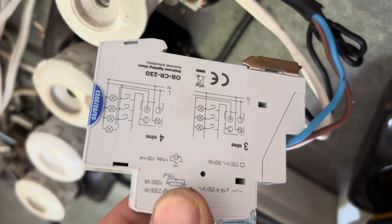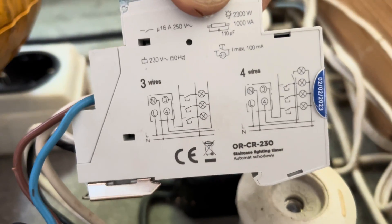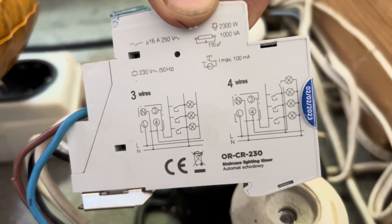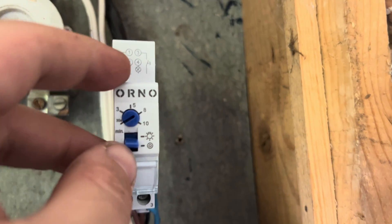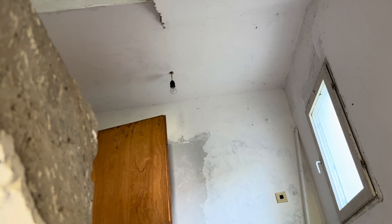There we go — a diagram, maybe like that. Okay, and now this is the setup with the bulb off, as you can see.